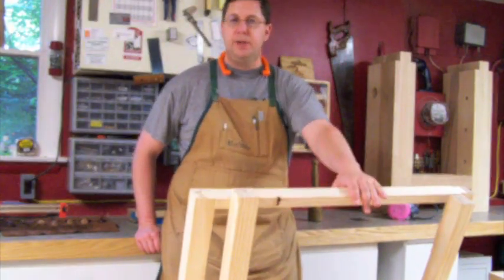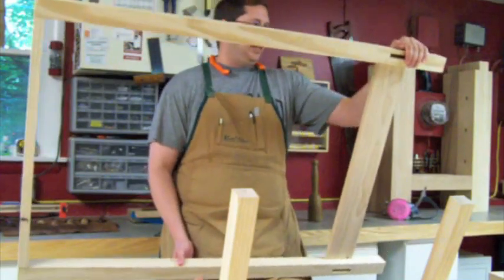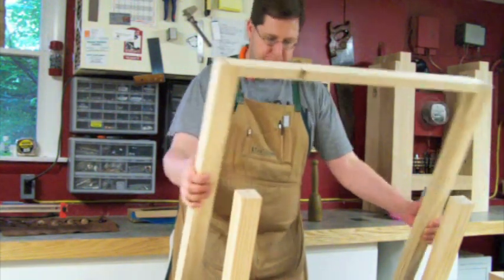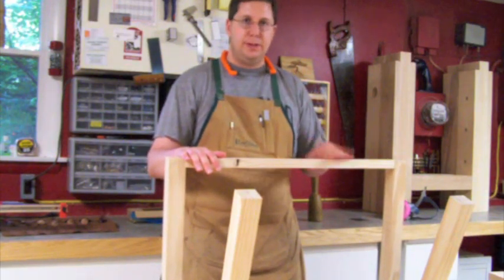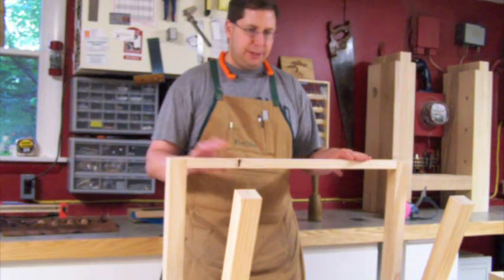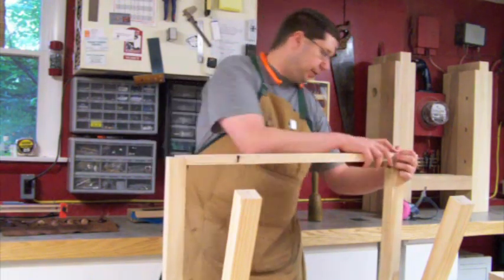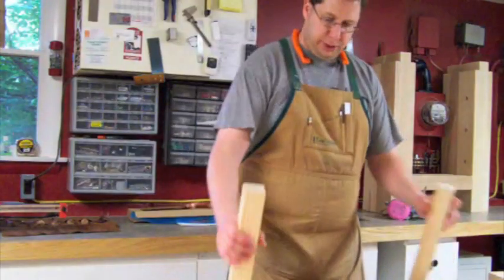I'm going to dovetail the top rails into the corner posts on this chest of drawers. This is the back assembly — the rail is mortised and tenoned into the back. On the top I've put a half-blind dovetail into the top of the post. This top rail provides structural integrity and a method for attaching the top, using elongated holes or figure-8 fasteners. With the dovetails cut into the top of the rail and recessed into these sockets, it makes for a very secure way of holding the top together and keeping it square.